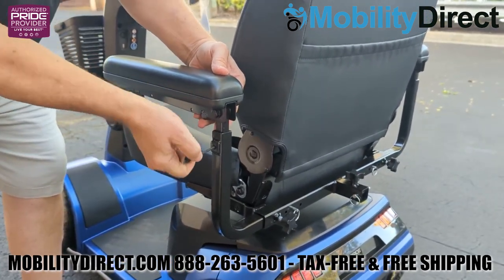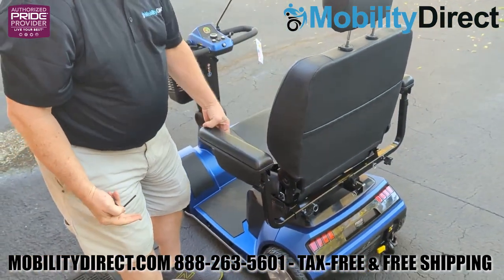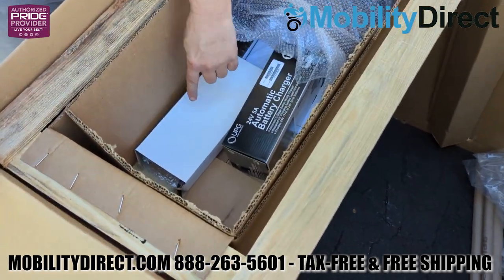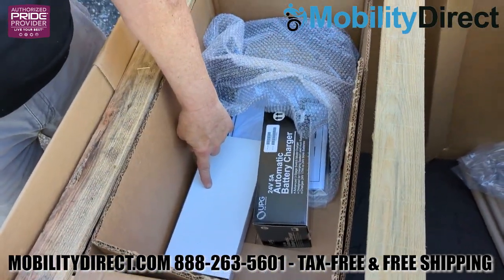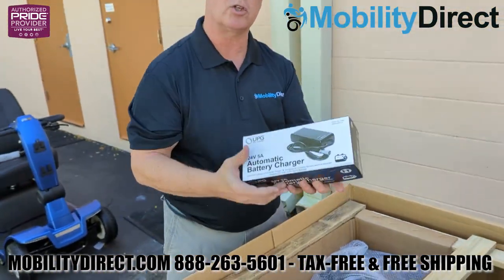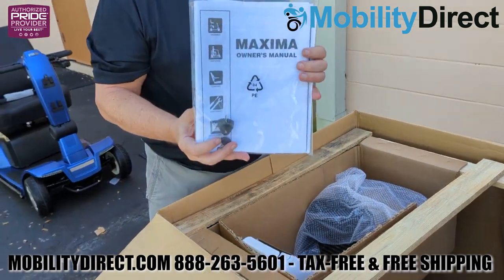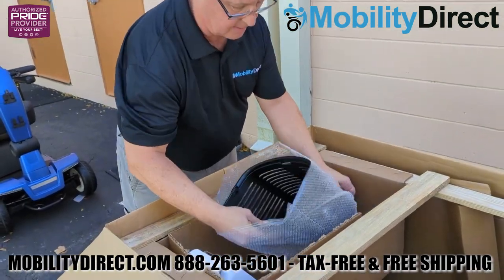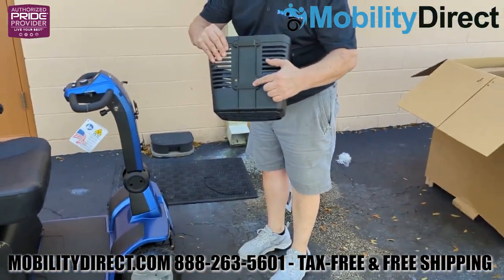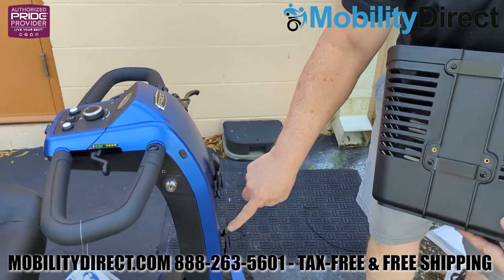Now we're going to remove some of the components that were in the box attached to the top part of that wooden frame, such as the charger, which is a 24 volt automatic charger. We're also going to find the user manual bag — you should read the user manual in its entirety. The keys are also in that bag. We're also going to take out the basket, which has two rails on the back, and on the front of the scooter there are two sets of hooks. You just slide the basket right onto the hooks and it connects.